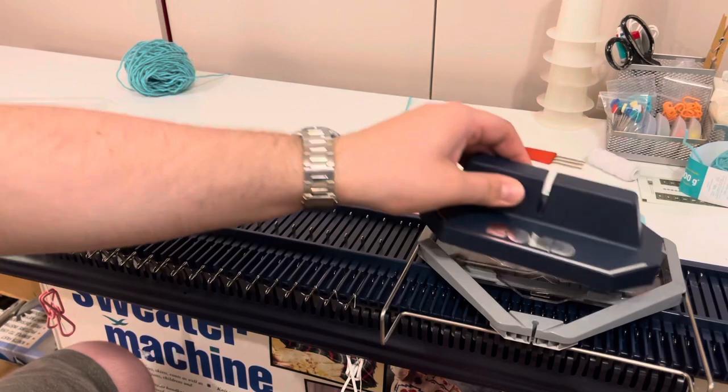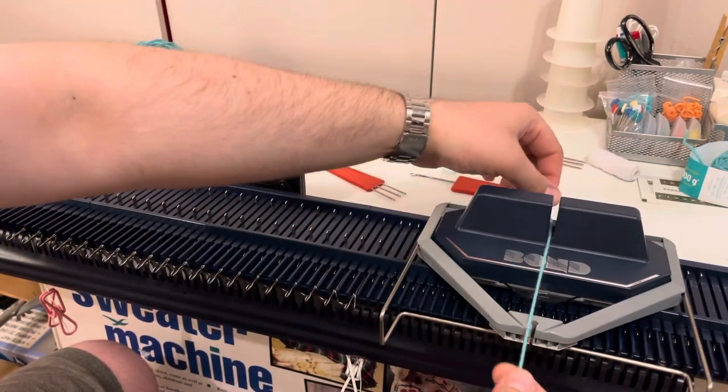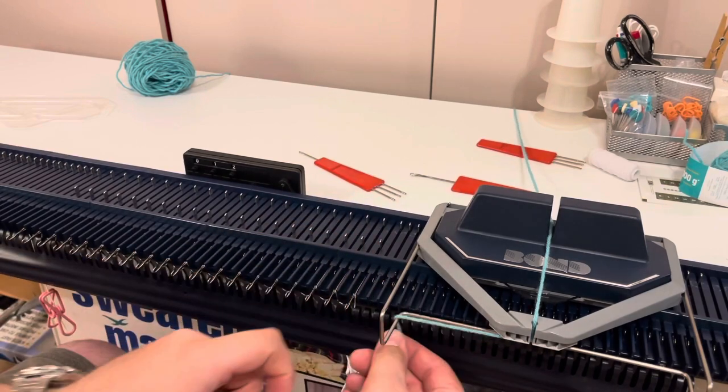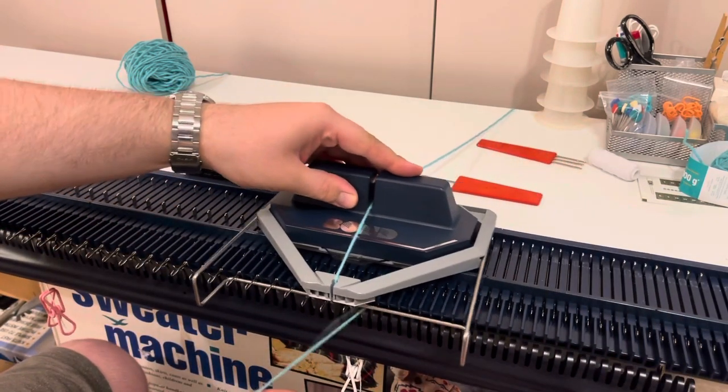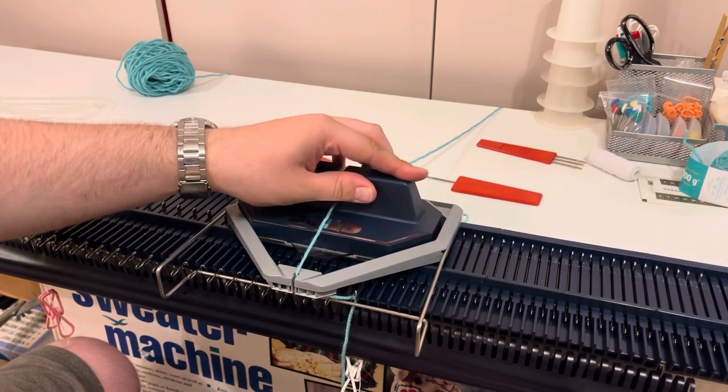I was on key plate three, so I'm going to put key plate two into the carriage. Thread up in the usual way and we're going to knit two rows on alternate needles with the smaller key plate size.